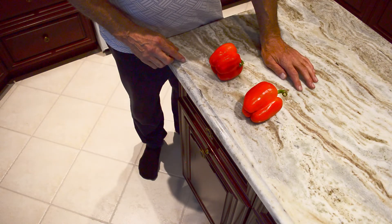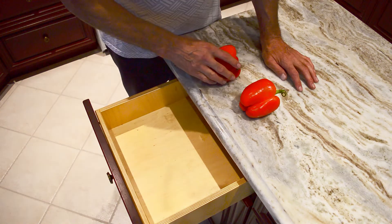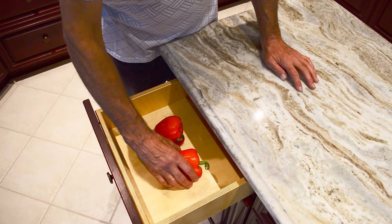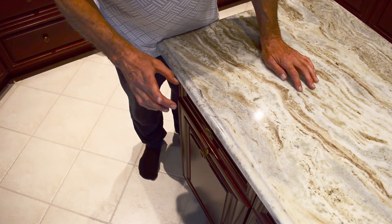You don't believe me? I'm gonna prove it to you. You can do this simple experiment at home. Find yourself an empty drawer. Take your female pepper and your male pepper, put them in the drawer, close it up, and leave it for 48 hours.